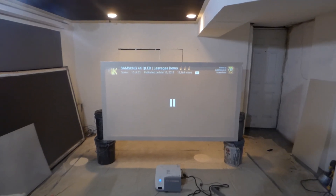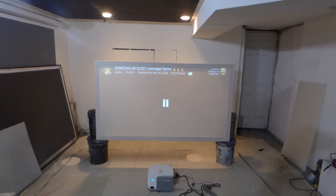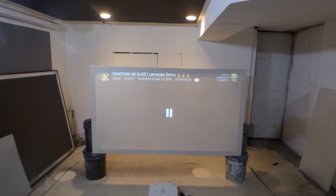For those of you asking if you can use it with ultra short throw or short throw projectors at 720p — yes, you can. 720p, 1080p, 4K. And it will work with laser projectors. Thank you all for your time. Hope you enjoyed the video demonstration.